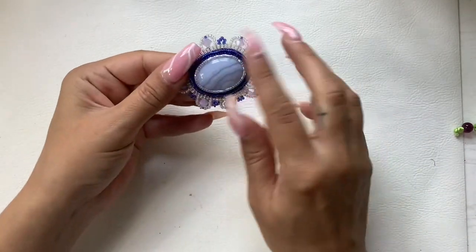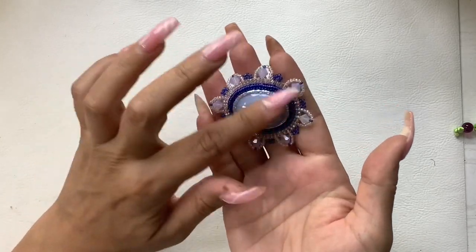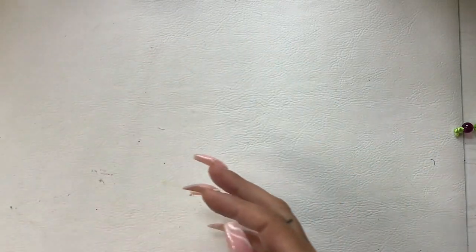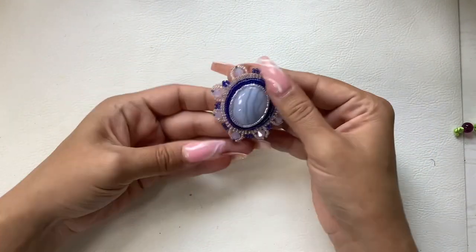We have a little brooch — that's definitely a real stone, blues. Let's do eight. Again, you can even throw a chain through here and make it into a necklace.